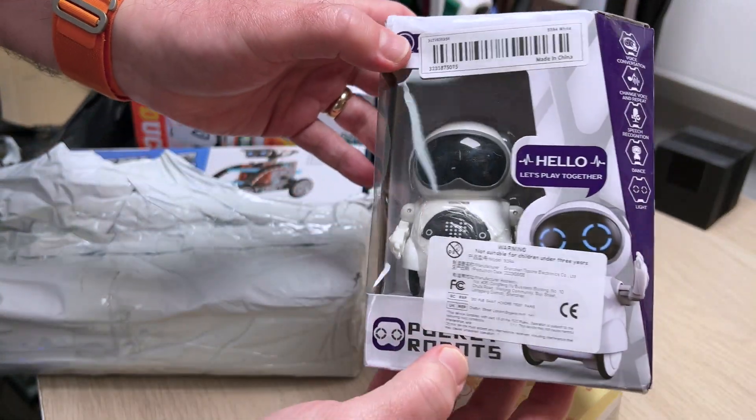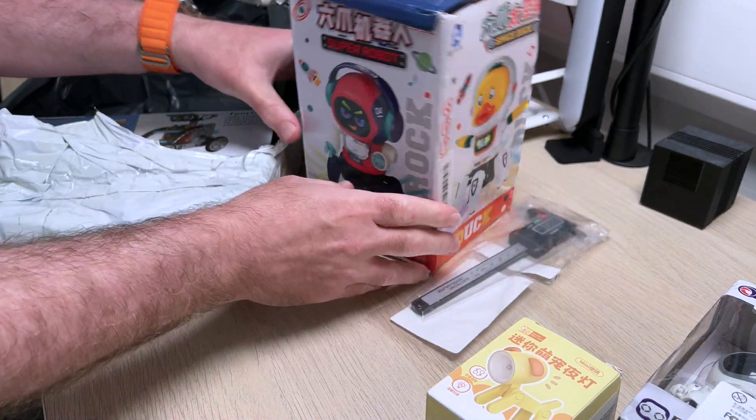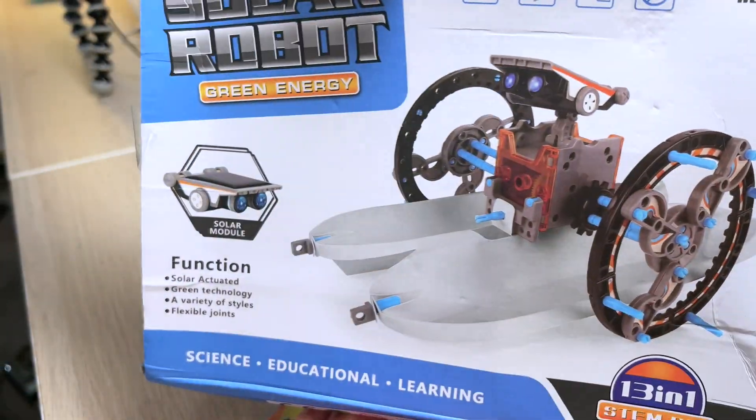I'm quite excited about this particular robot — the pocket robot — as well as this larger walking robot. Let's see how they perform as we unbox them. Finally there's this other one which is a robot kit and you can put it together a bit like an Airfix kit.